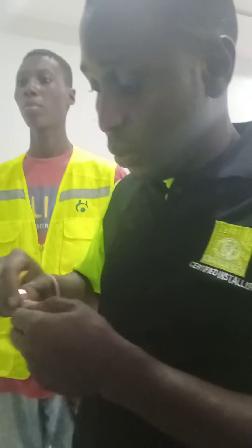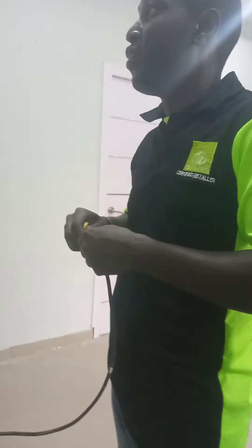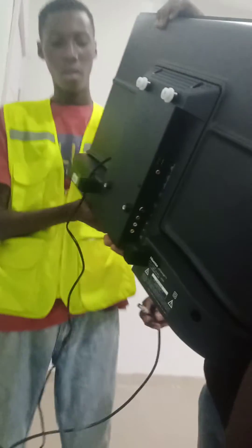So let me remove the TV, then you switch it on.